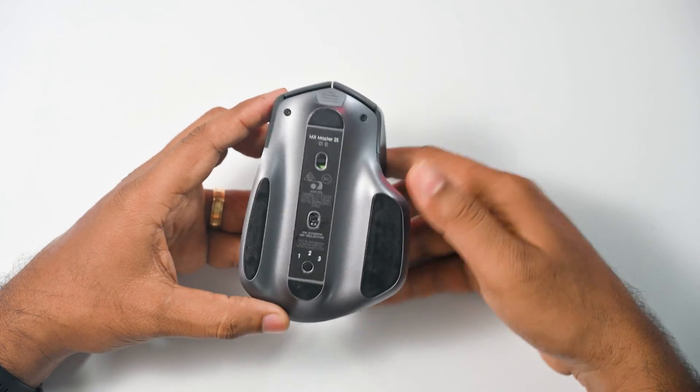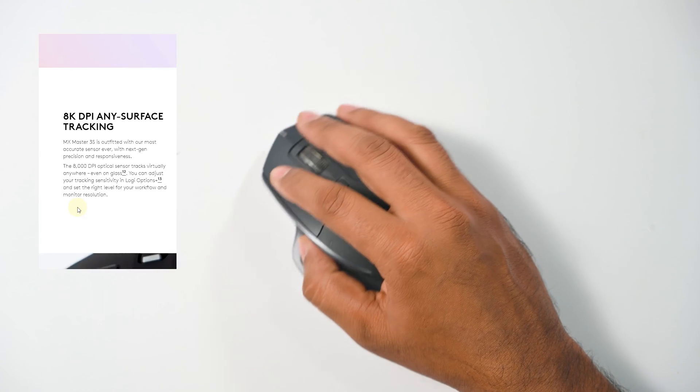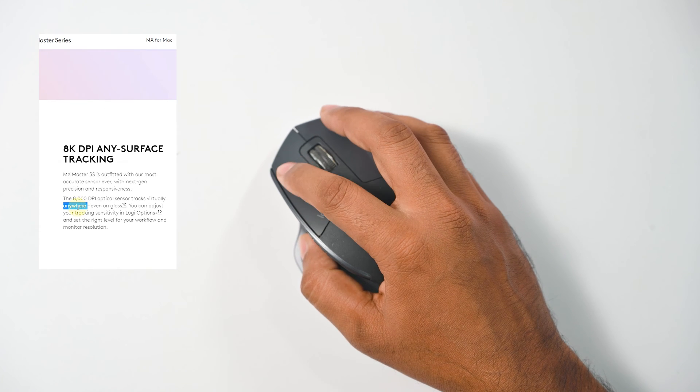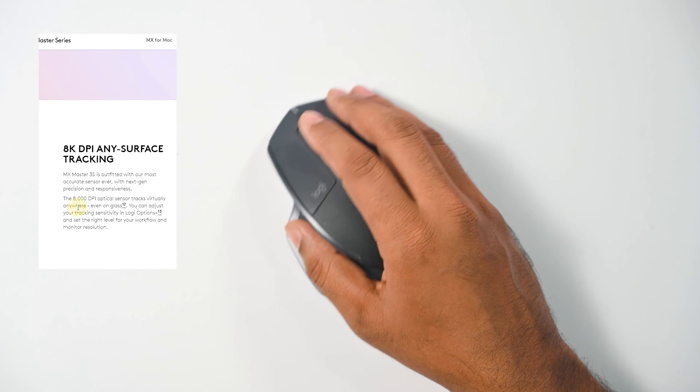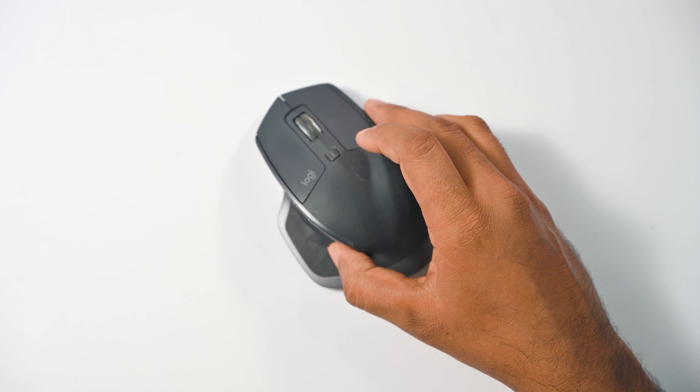The main issue is the frozen cursor — everything else, like clicking and scrolling, will still work as normal. We can fix this issue with a simple trick. This is the most common issue of the MX Master 2s and the fix is really easy, but we do need to open the mouse. So let's get started.